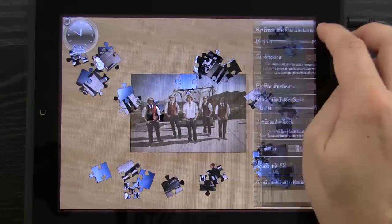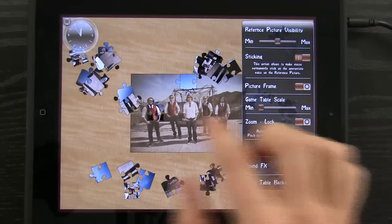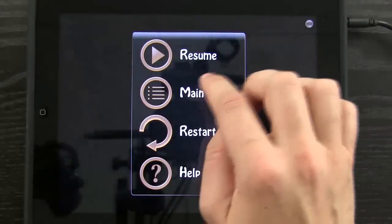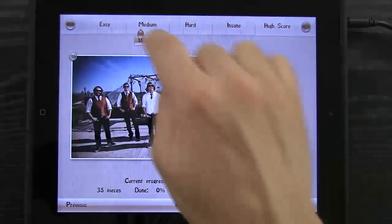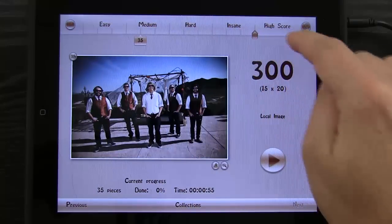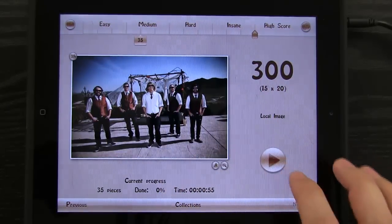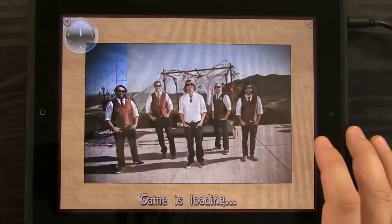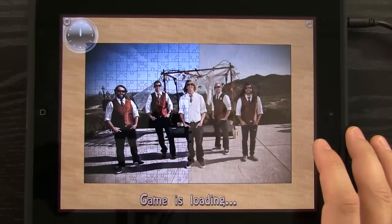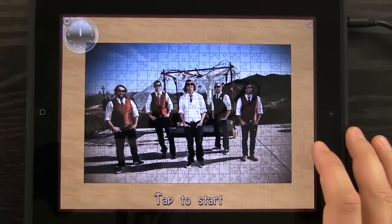I can also tap on the gear icon to access settings. Let's go back to the main menu and slide the slider all the way over to 300 — which is a 300-piece, 15 by 20 puzzle — and hit Play. It says the current game with 35 pieces will be lost, and that's fine. Now look at what it's creating — this is a very challenging puzzle that's going to take you a lot of time.